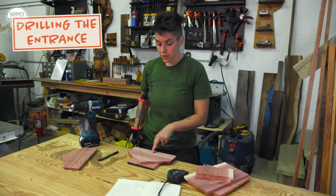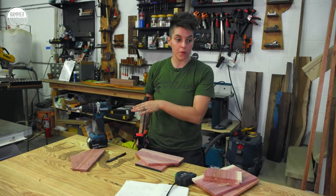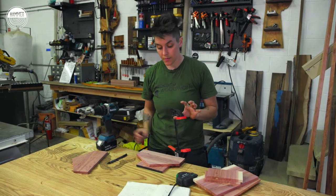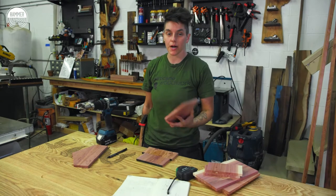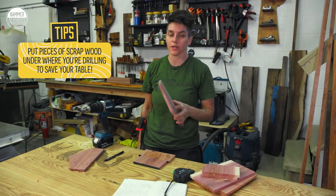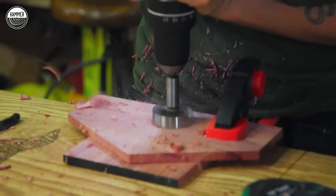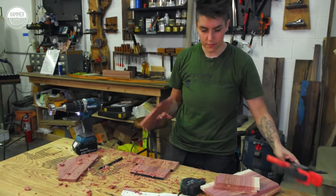I'm going to do the hole for the little birdies to hop in and out of. I'm going to use the biggest Forstner bit I've got, which is a two-inch bit. I'm going to clamp this to the table. I'm putting pieces of scrap wood behind it because as you drill through with a Forstner bit, it needs something to bite into in order to pull through the material. And as much as I love drilling into my bench top, I don't want to. Perfect cut.